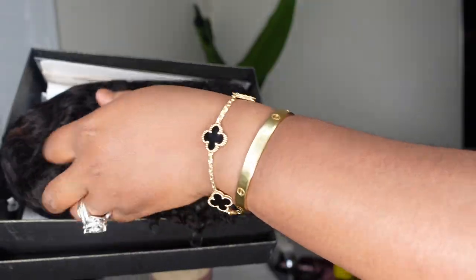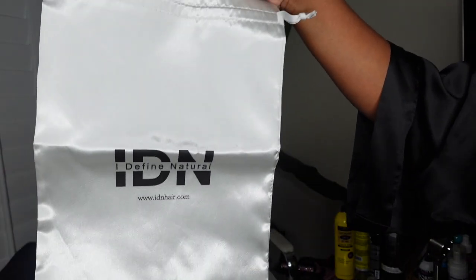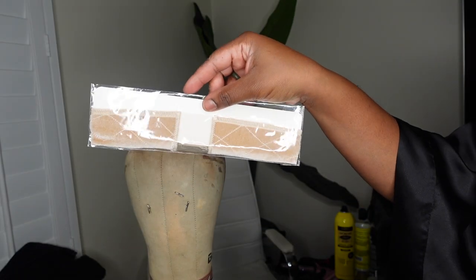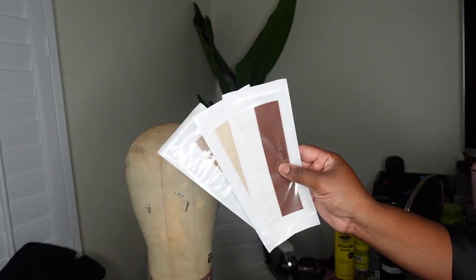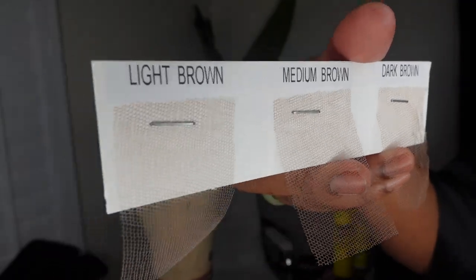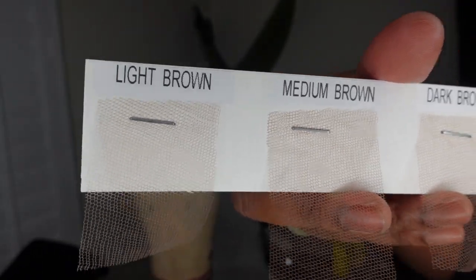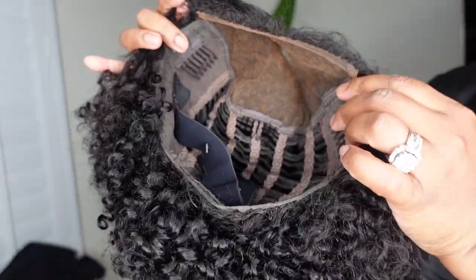Jumping right into it — this is the packaging for IDN. They included some goodies: a dust bag, HD wig caps (which you guys know are the bomb), and a wig grip I haven't used in a while so we're going to be using one today. They also included three samples of their True Scalp Tape — I love this stuff — and three samples of lace in light brown, medium brown, and dark brown so you can see what they offer.